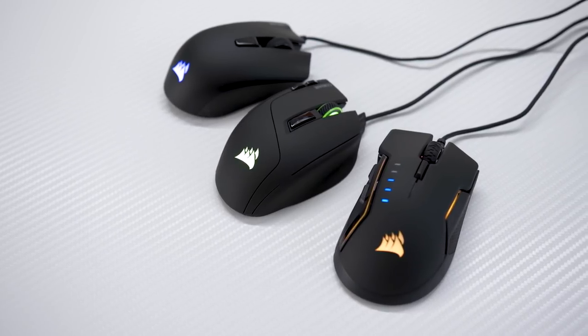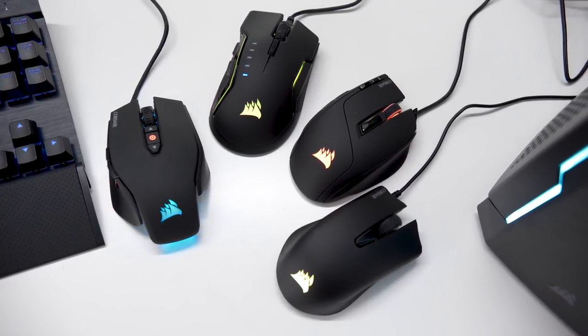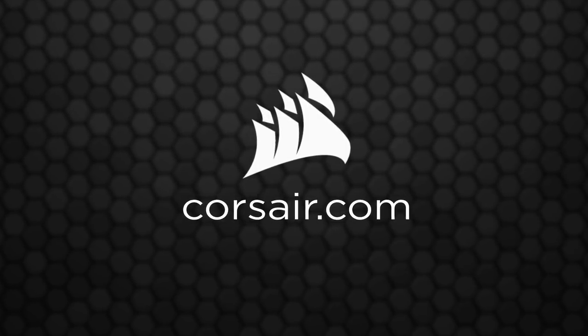And all Corsair mice feature high quality sensors for great performance, no matter how intense the battle gets. So thanks for watching, and if you want to find out more, just head over to Corsair.com, where you can check out Corsair's full lineup of optical mice.